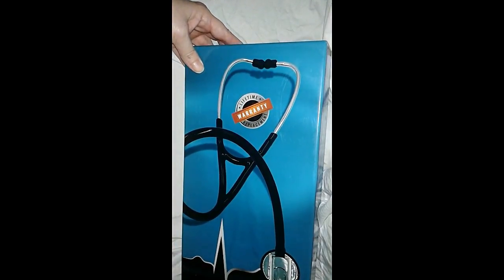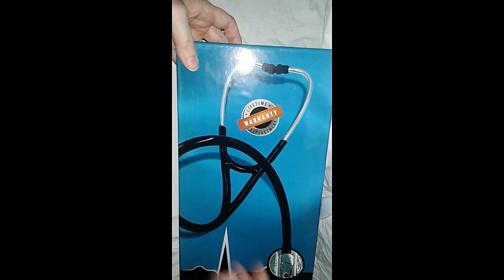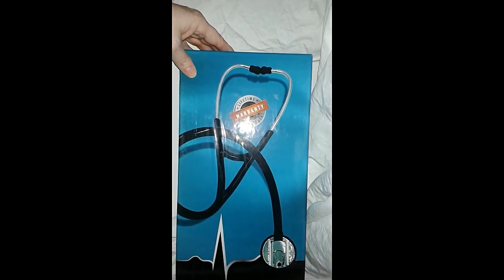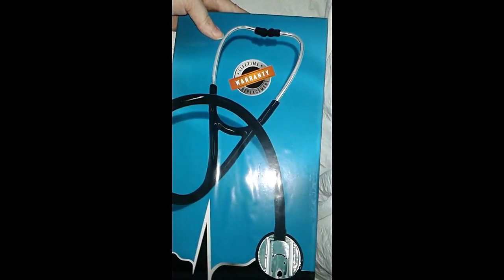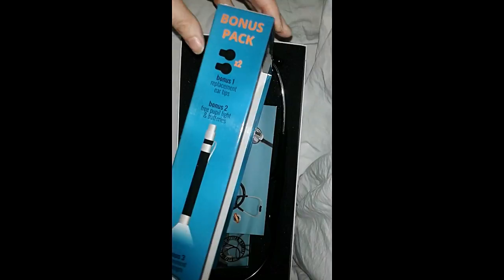I have several friends that are nurses, a surgeon friend, and two GP doctor friends, and they told me when they first started out in their careers they couldn't afford to buy real stethoscopes. Apparently they rust. This one has a lifetime warranty replacement and it's guaranteed not to rust. It's made out of stainless steel.